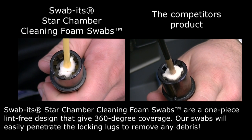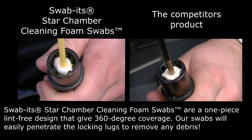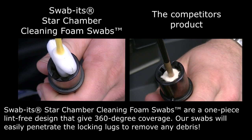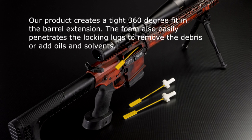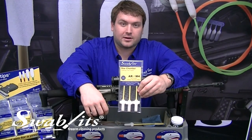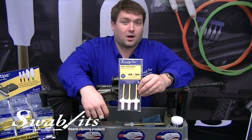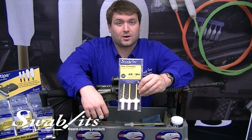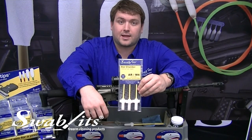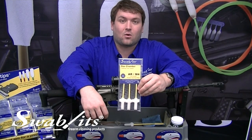You can even use our product longer because it is washable and reusable with just warm water and degreasing soap. With each pack of the new star chamber cleaner you get three slobs: one for a solvent, one to run dry afterwards, and one for a final lubricating of the barrel extension. You can pick these up today online or with your local dealer.